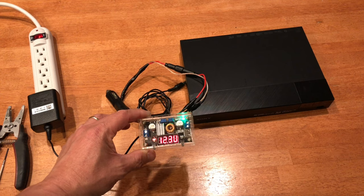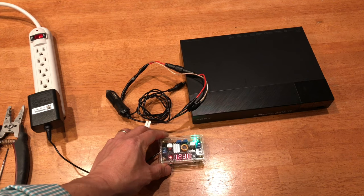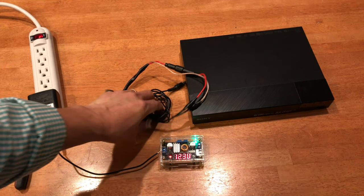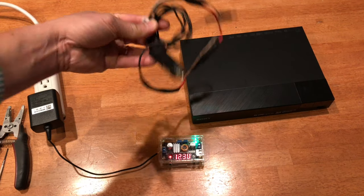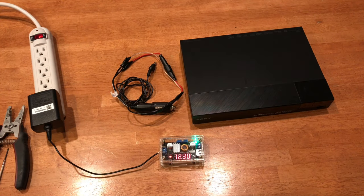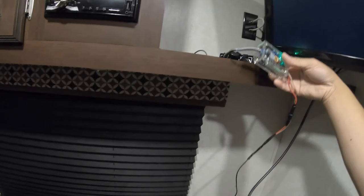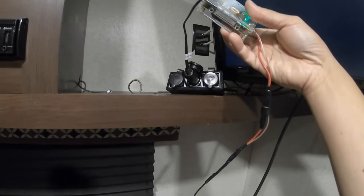This buck converter is awesome if you want to be on the safe side. In my case I don't need to — I just need to use it this way and I'm good to go. But for the sake of testing, I'll go ahead and connect the buck converter. I went ahead and plugged it in — there's that cigarette lighter right there.